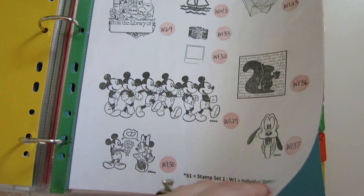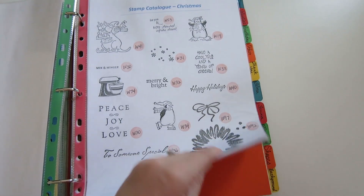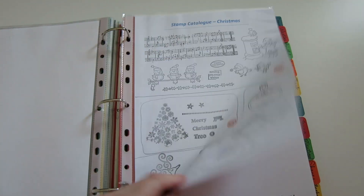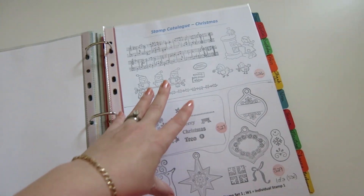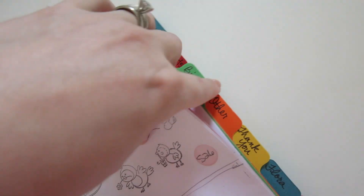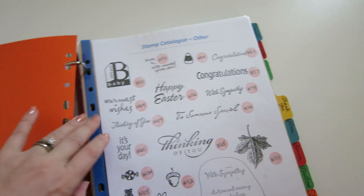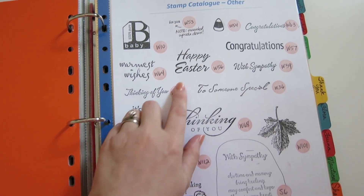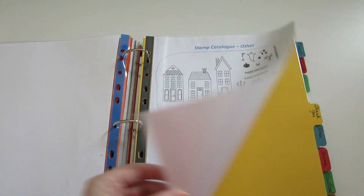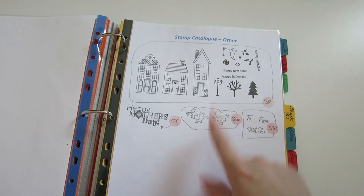Other name brands, Disney, that sort of thing. Then I've got Christmas — and I discovered when doing this that I have a lot more Christmas stamps than I thought. It must be because they go on clearance and I just pick them up at 50% off and accumulate them. This catalog has been very helpful — I went to do a Happy Spring card and found I had Happy Easter but nothing that said Happy Spring. So now I know that next time I go shopping, if I see a Happy Spring stamp I can buy it because I don't have one. It helps with duplicates. It's just been life-changing.